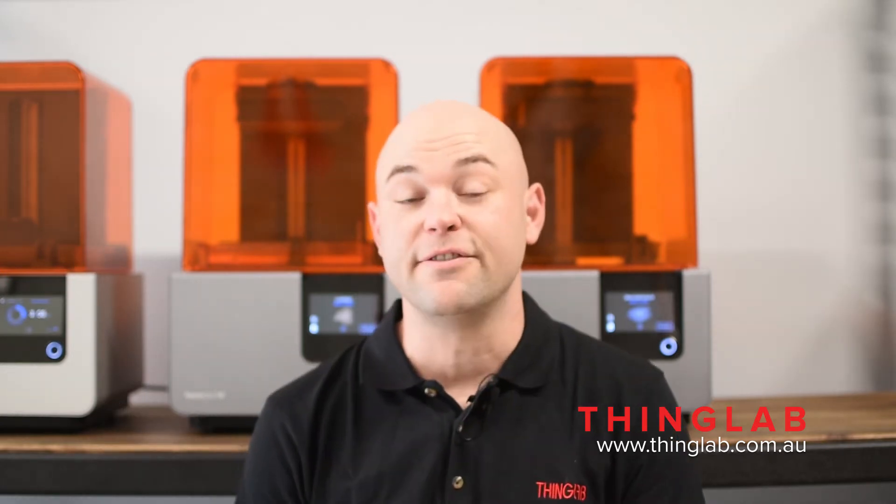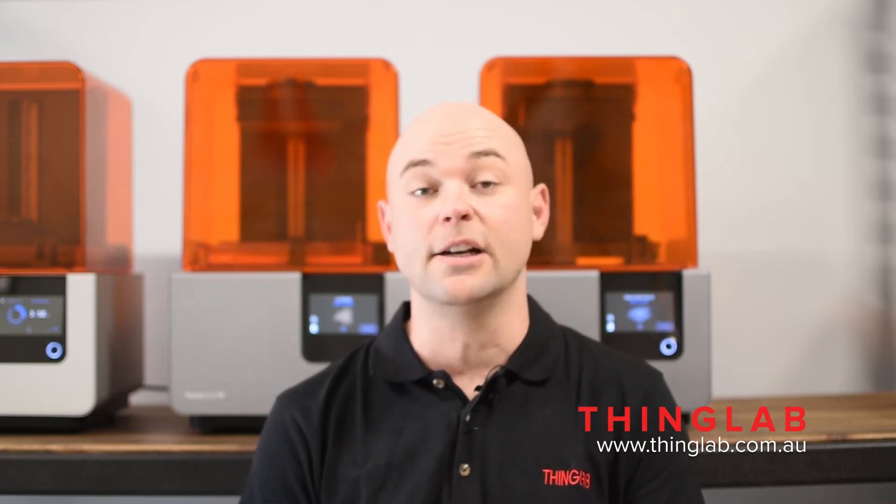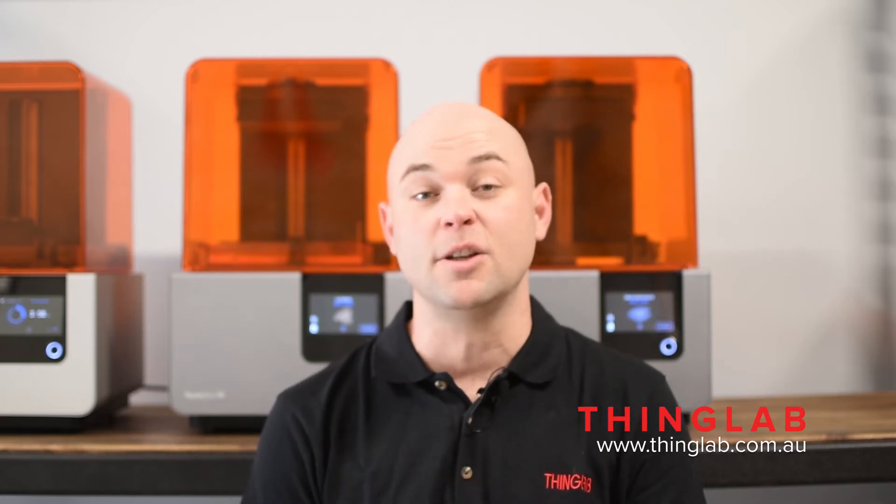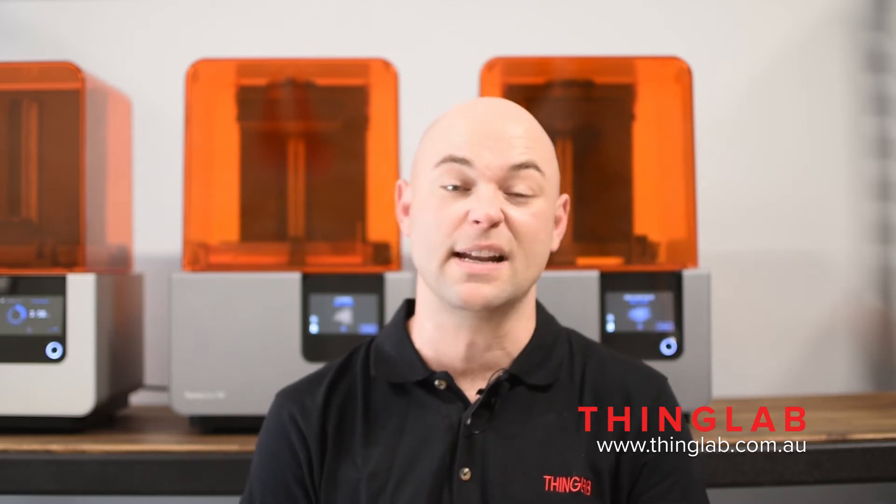Hi there, my name is Gray and today's Formlabs tech tip is on what to do with your resin tank when you've got a new version of resin. If you've been using a V3 of any of the standard resins — say black, white, clear, or grey — and you just purchased a new V4 resin, you're probably wondering: do I need to buy a new resin tank, or am I going to have to clean out my resin tank before I can start using the V4?